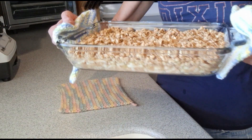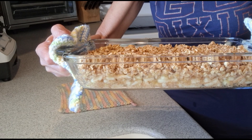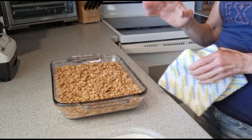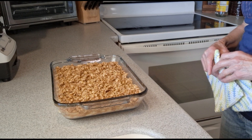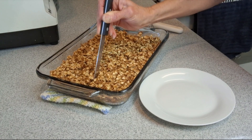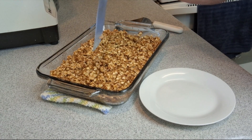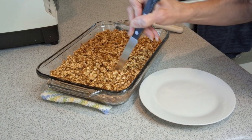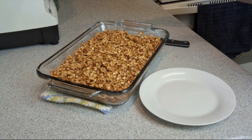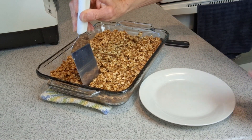It looks so very good — it's nice and bubbly. Now comes the hardest part: waiting a few hours to let that cool down before we dig in. Our apple crisp has been setting for a few hours so it's cooled down a bit, and I'm going to go ahead and cut into this and have a taste.